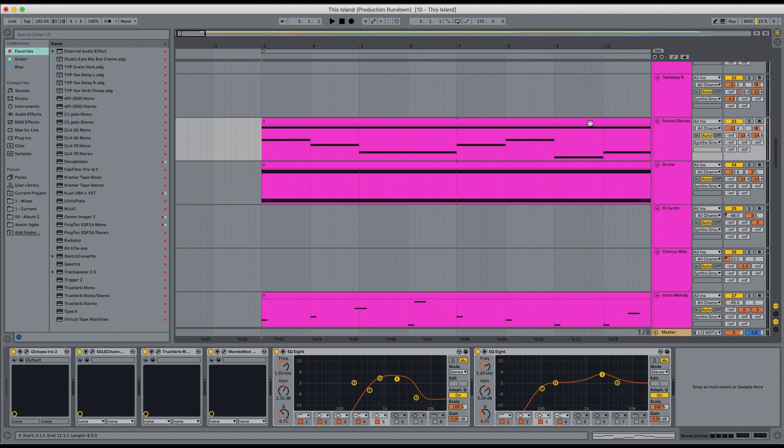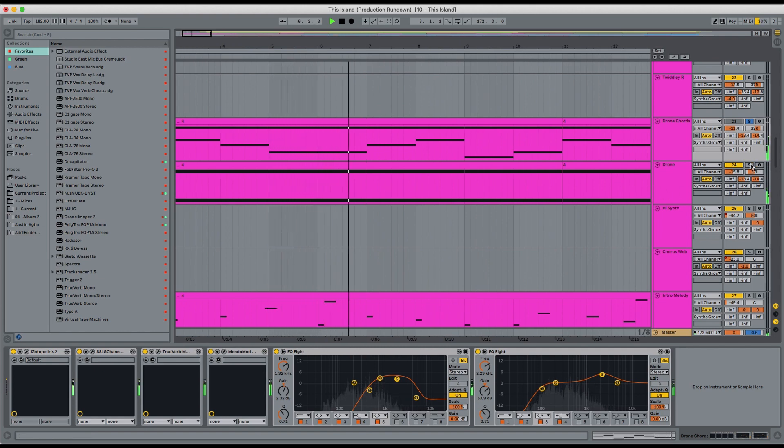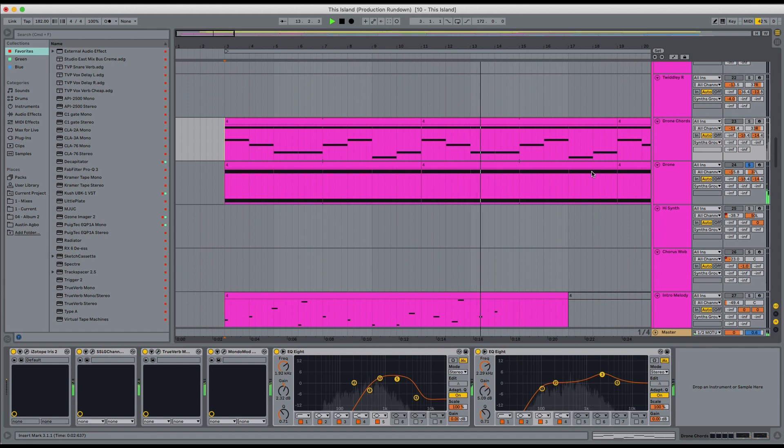The song starts off with these two synths here and they're quite simple — it's like slight chord movement, very similar, and just panned left and right to create a stereo field. And they're just kind of a lot of reverb and a lot of space to create a bit of a stereo image and a bit of space. I think with this song the synths play quite an important role in that they're mimicking and reinforcing the lyrical content of the song.